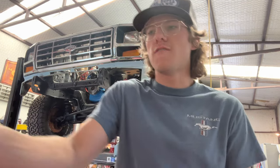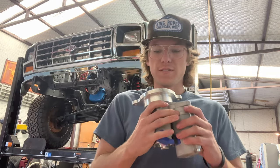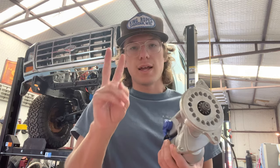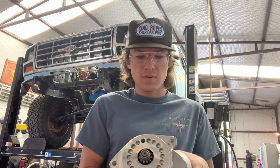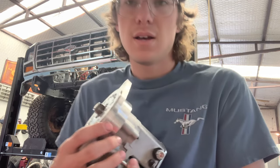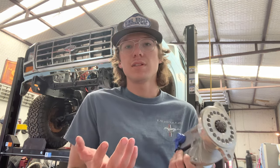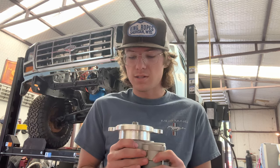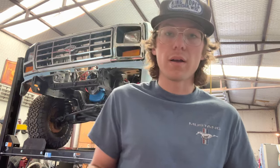Today we're going to start off by trying to get the starter on and hopefully it fits. We got the starter from Summit's discount section — basically just factory seconds, something's nicked or has a couple scratches, like right here. It doesn't mean it doesn't work, or someone may have bought it, mounted it, didn't fit, and returned it. So we're going to try to get this to fit and find the hardware to actually mount it, because I don't know where the starter bolts are and I don't really want to leave and go get some.